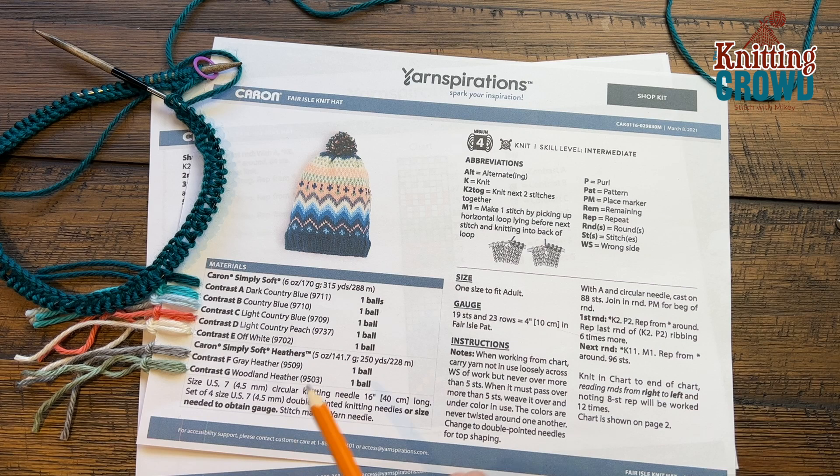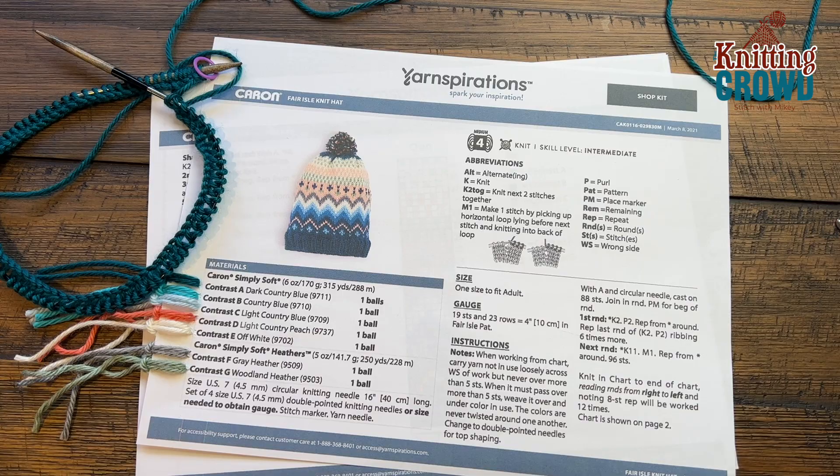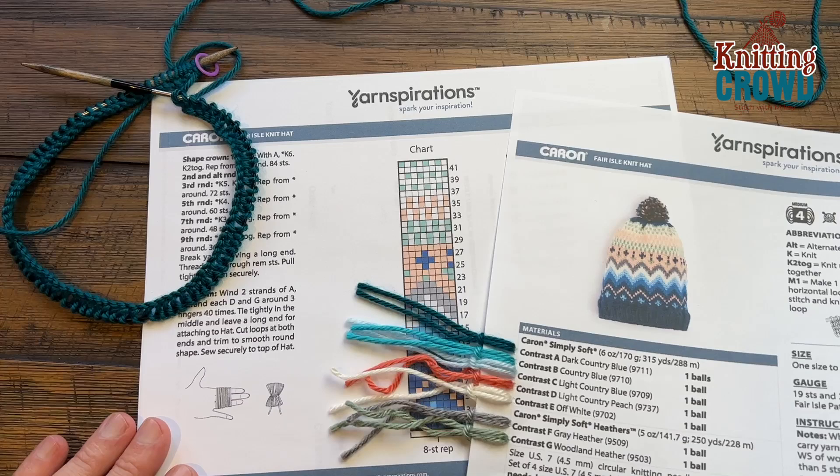I've been looking at this pattern for years and I'm just learning to knit. I really want to tackle this thing. It has color work involved and you're gonna see the stocking knit stitch. We have to start getting ourselves started on the brim and then work our way up. There is a chart on number two which we're gonna follow to do the color way.